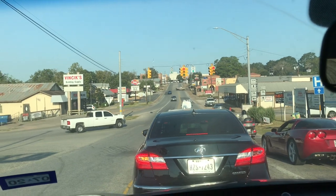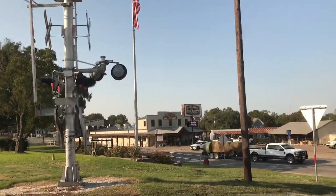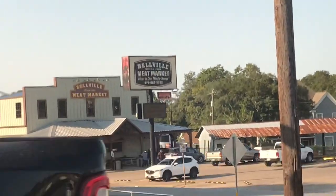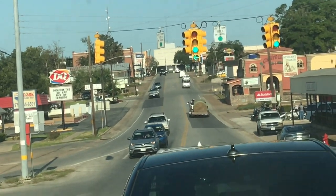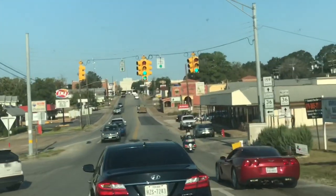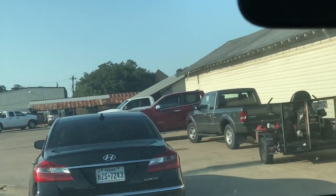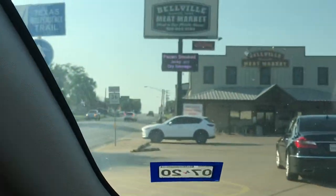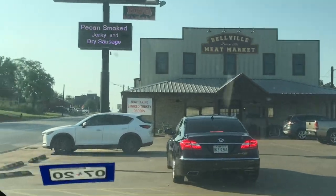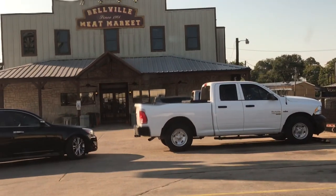Alright y'all, we are in the city of Belleville. It actually has a little over 4,000 people. You can see over there — see that Belleville Meat Market? I'm waiting on the light here. Belleville Meat Market right there — been here since I don't know how long. Going to turn here and go up in there. First I'm going to go in the front. The processor is actually in the back, but I'm going to go in the front and give y'all a little tour of the place.